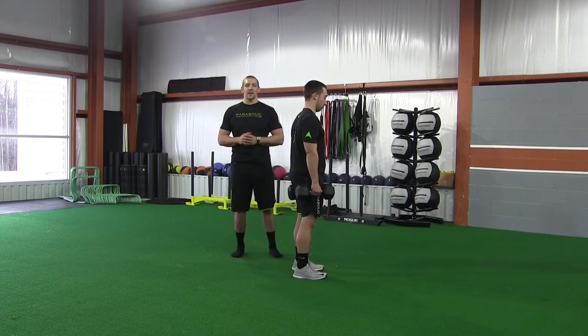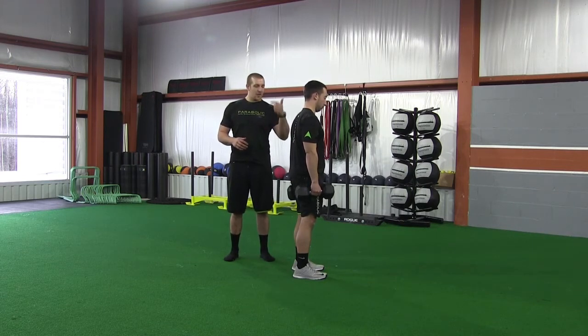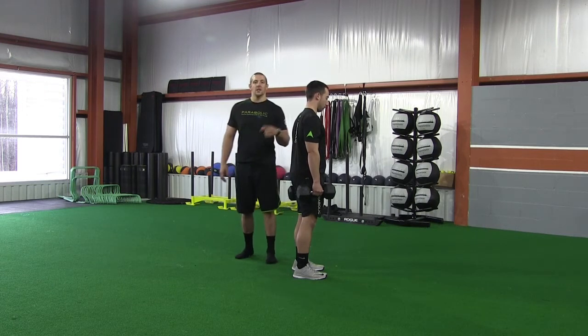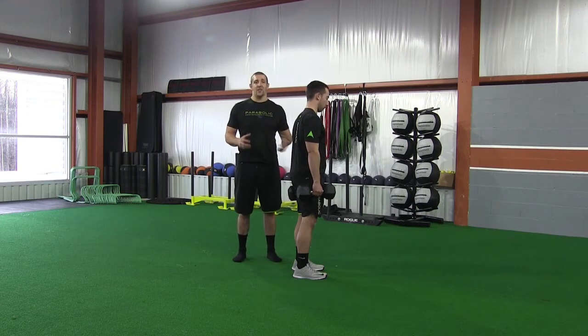Hey guys and welcome back to Lift More Monday. Today we have a really quick tip for you in terms of how you can improve your hinging — deadlifting, Romanian deadlifts, whatever it is you're doing. How you can improve your hip hinge without putting so much stress on your lumbar spine, while putting more stress where we want it: hamstrings and glutes.